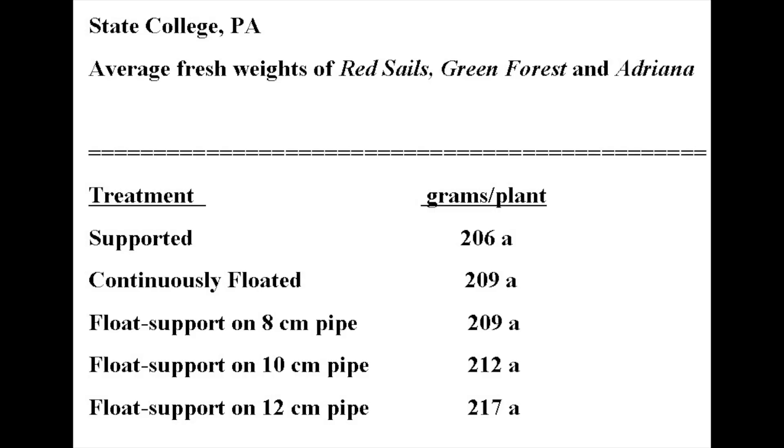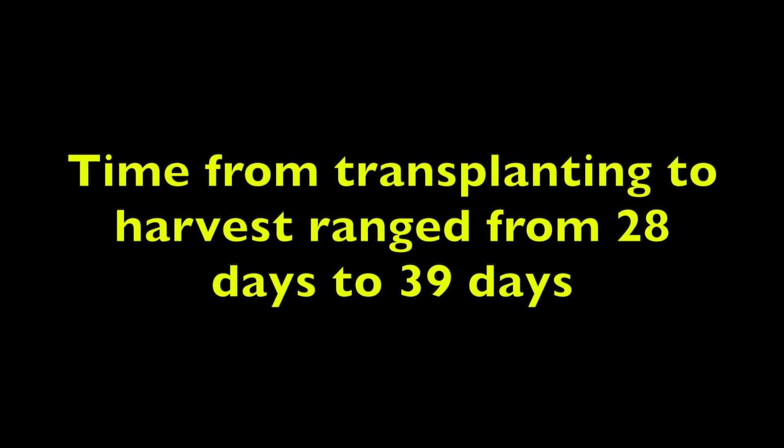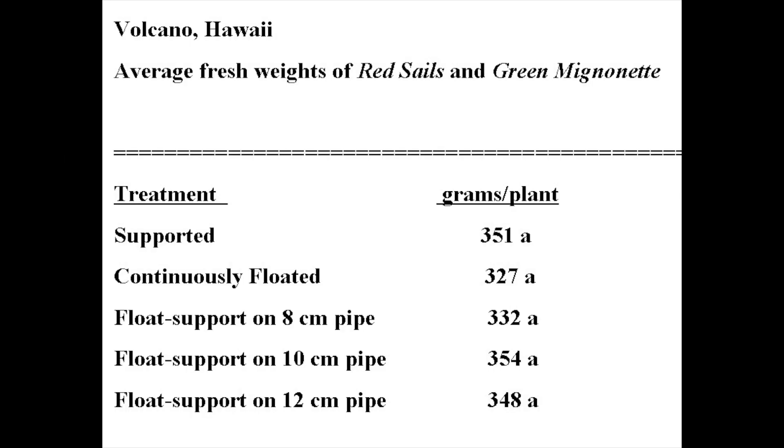The average weights of all three lettuce varieties in the Penn State trials were statistically similar for all five treatments. This was surprising because we anticipated a lower weight for the continuously floating treatment. In these experiments the time from transplanting to harvest ranged from 28 to 39 days. In the volcano trials the average weights of Red Sails leafy lettuce and Green Minuet semi-head lettuce were statistically similar for all treatments, but the continuously floated treatment had the lowest weights.